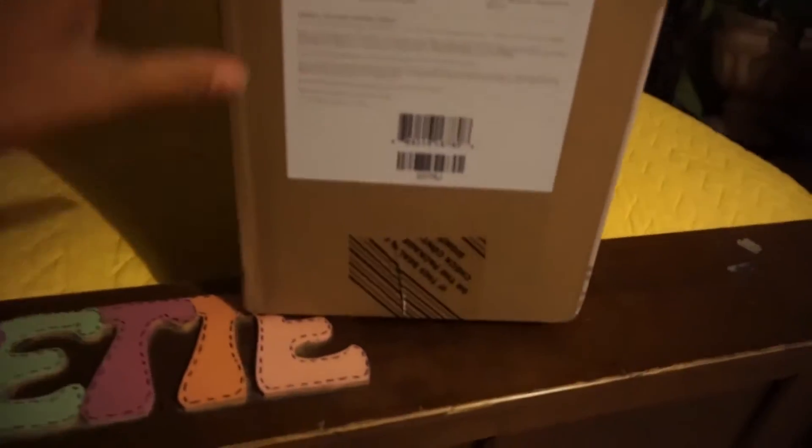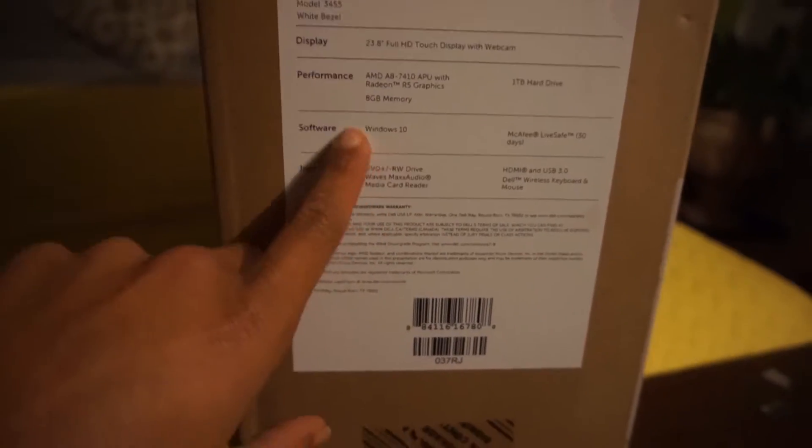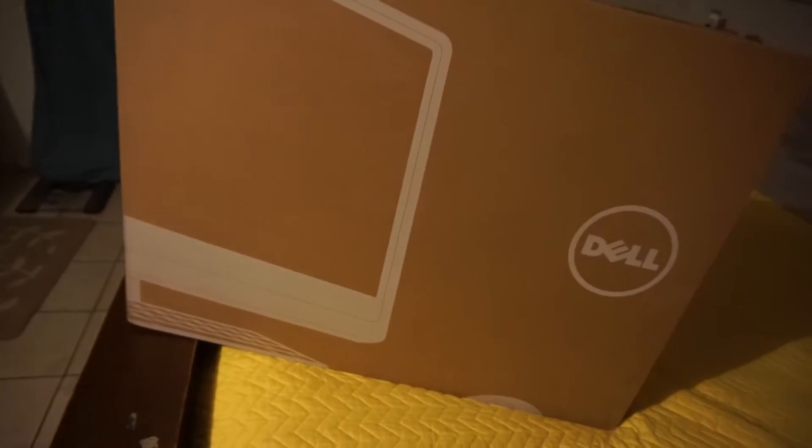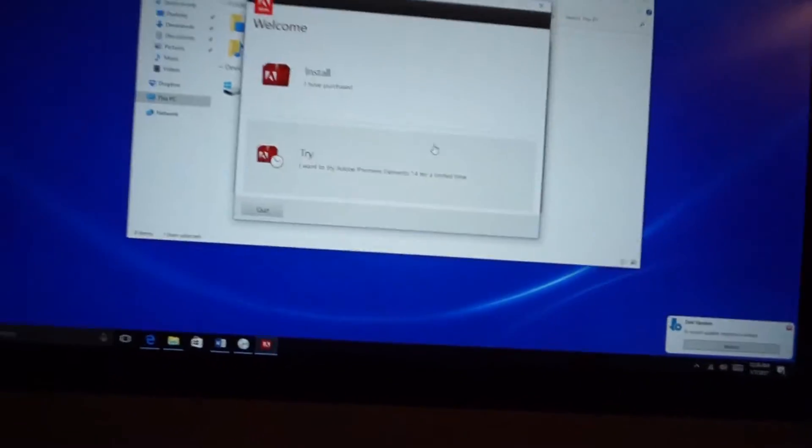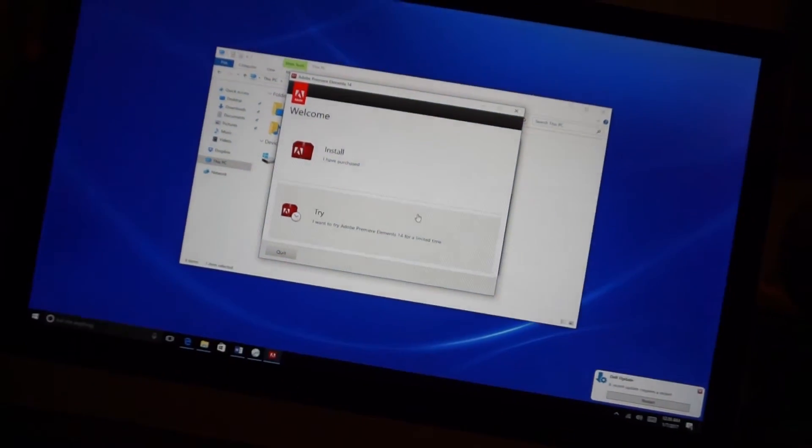Just got home from Best Buy and finally got my new workstation — a Dell all-in-one. It's Windows 10 with a one-terabyte hard drive. I'm super excited. I'm going to edit today's vlog on this and show you guys what it looks like once I set it up. So this is the new station — a Dell all-in-one. I'm actually going to be editing this vlog on the new PC. I'm installing the software right now — Adobe Elements and Photoshop Elements 14.